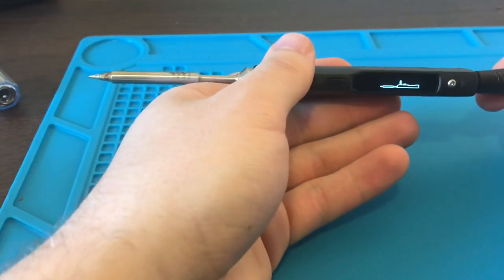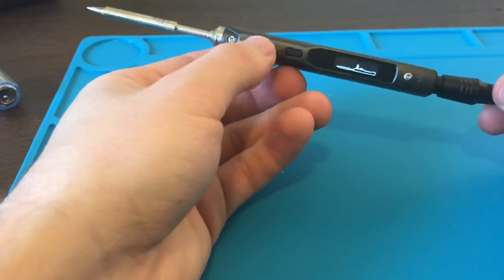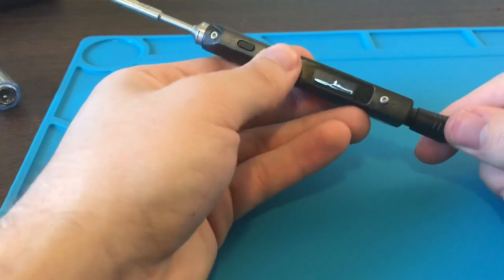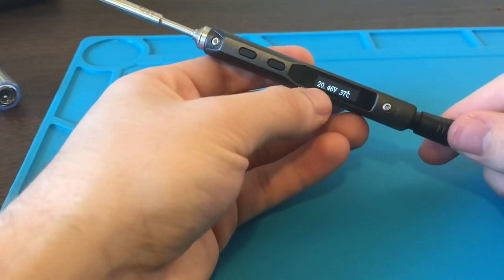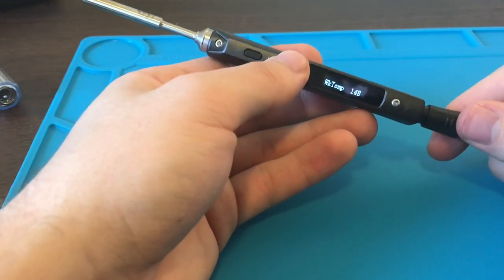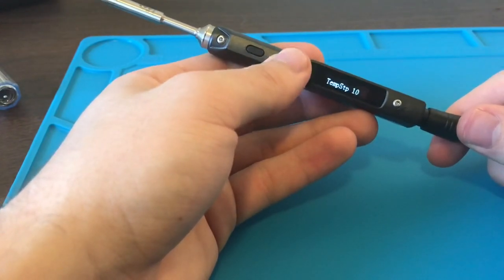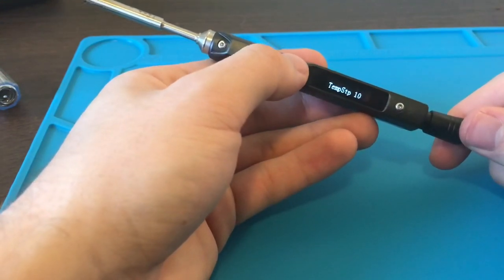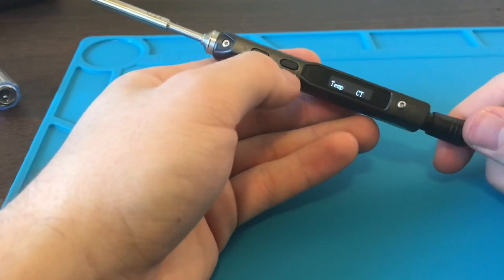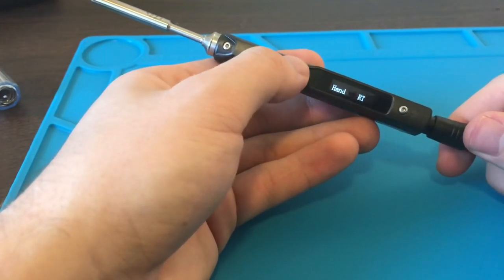When you first plug it in, it starts up and brings you to this screen. Pressing this button starts the heating. Pressing this back button gets you into the settings, which tell you the voltage, current, and temperature. Scrolling through, you can see sleep time, idle time — those need to be configured with a computer — but things like temperature units (Celsius to Fahrenheit) and left or right hand mode can be changed directly on the device.